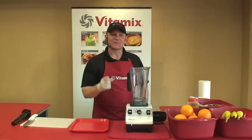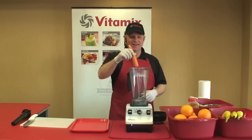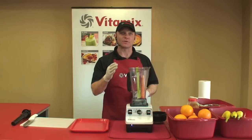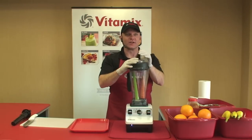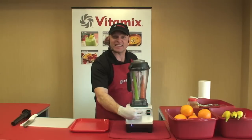Have you ever made homemade soup? I'm going to show you how to make homemade soup in just 90 seconds. If you know your way around the kitchen, you know how valuable a food processor is — that's why people will spend $200 or $300 on one. Your Vitamix machine actually replaces an expensive food processor.